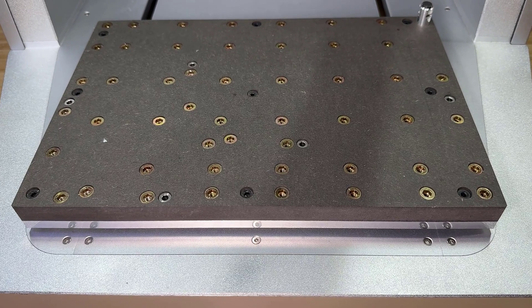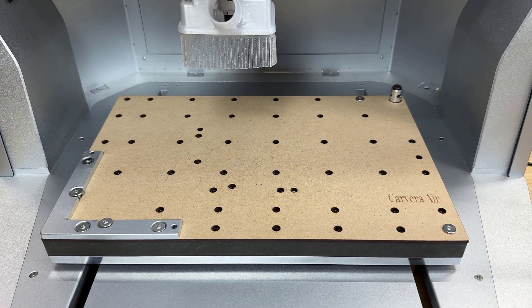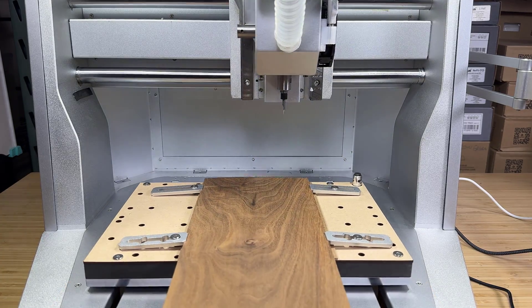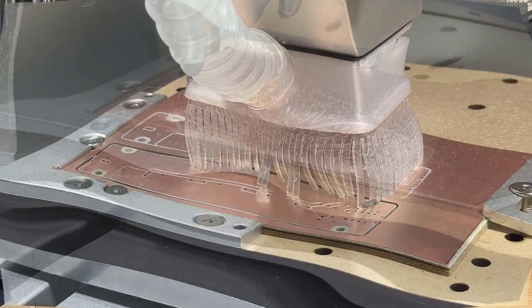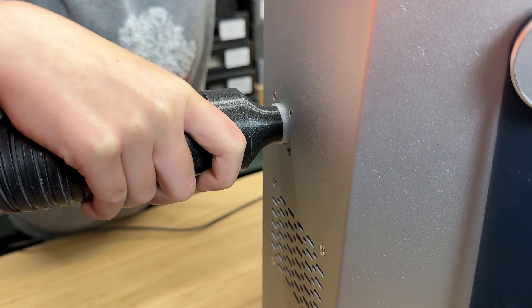The bed is a waterproof MDF with threads, and it comes with two extra spoil boards for extra protection. It has an auto tool height setting gauge at the back of the bed — once you change the tool, it will automatically set the tool height to continue the job. It also comes with a dust shoe to prevent dust and debris from flying everywhere, and you can connect your own shop vac to the port at the back of the machine.